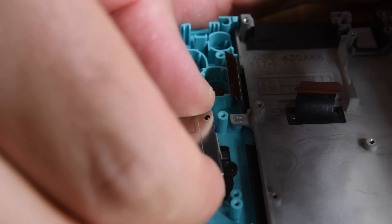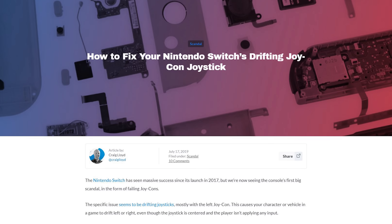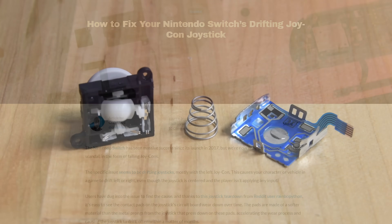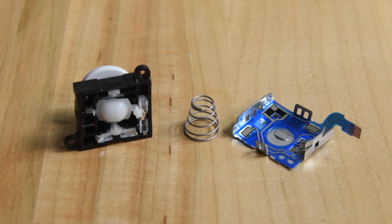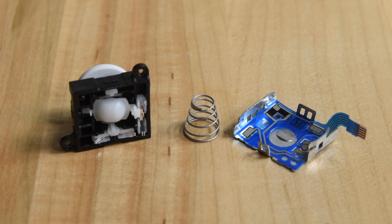Turning our attention to the Switch Lite's joysticks, we hope to find out whether or not they've been improved. The original Switch's joysticks caused some controversy with their problems with drift, which is when they register movement even without being touched. While things didn't immediately seem too different, we did notice some new trace routing, a narrower stick click button, and slightly wider-looking metal sliders. How much of a difference will this make in the long run? We'll have to wait and see.